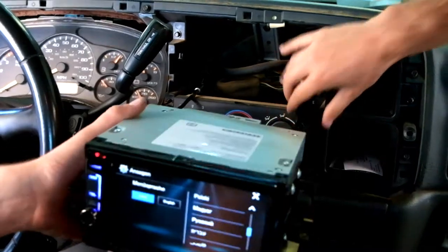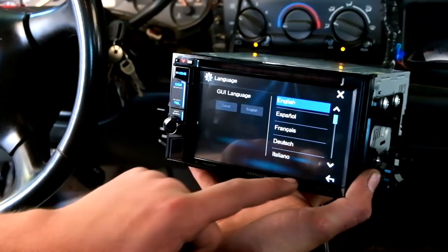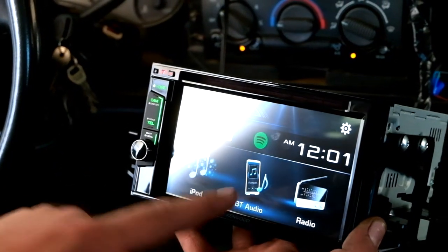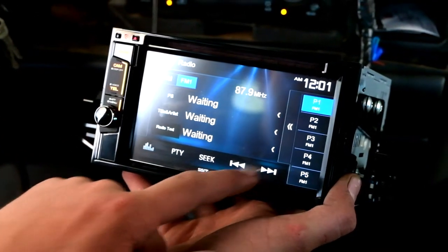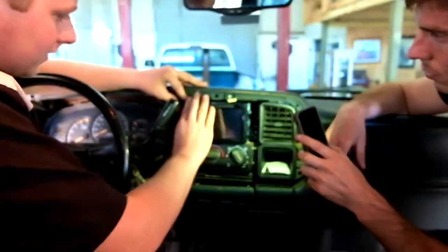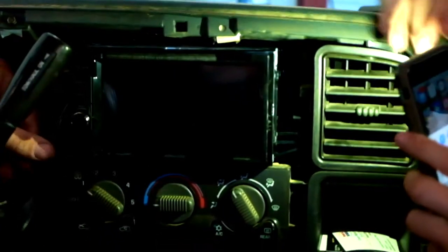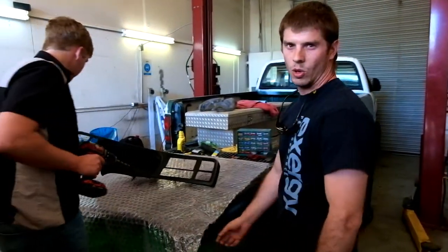We're going to check out and make sure everything works. This is what comes up when you first turn it on — you can pick your language, English, all your setup, your camera, all that — so you just press finish. Then you go to radio to make sure everything works. To install it, just push it in with nice steady pressure — don't put too much, but you'll need some to get it in there. These little tabs need to click into the holes on the side. And then we're going to drill the new hole for the DSP-5 switch.